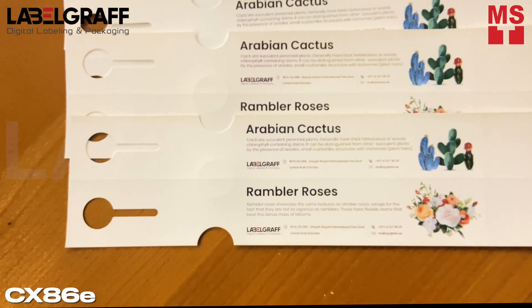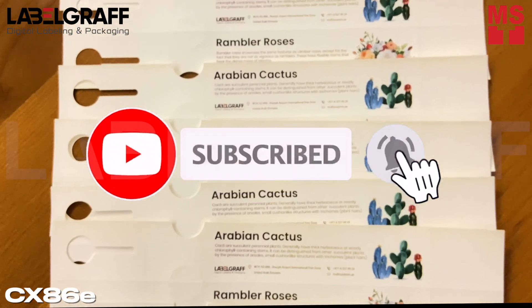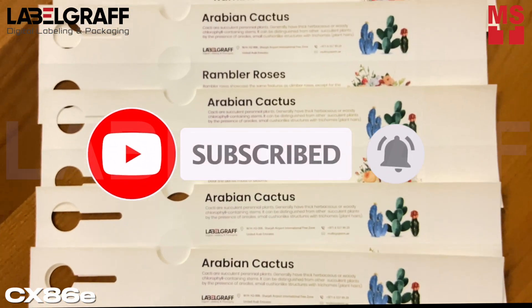But before you watch this video, make sure to like, comment, and subscribe to keep you updated with our latest technology.